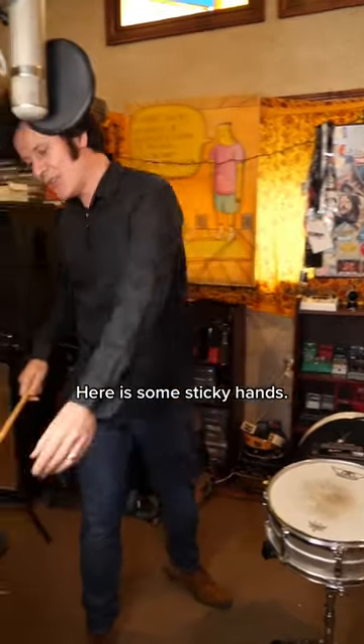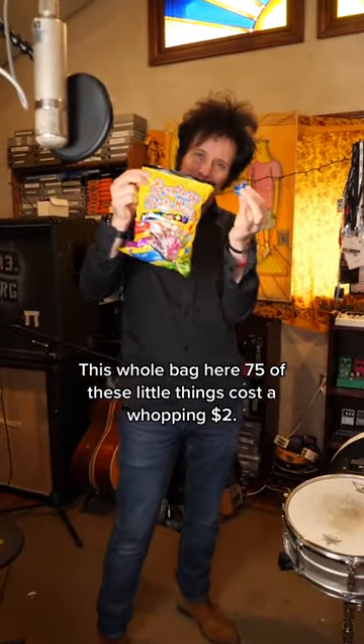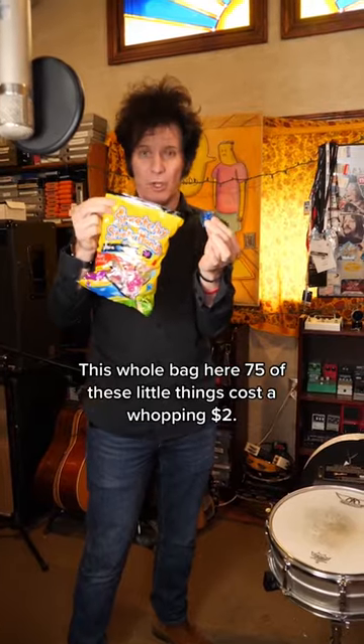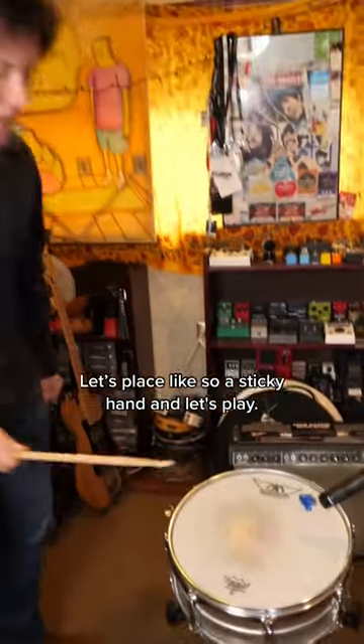Here is some sticky hands. This whole bag here — 75 of these little things — cost a whopping $2. Let's place one like so, a sticky hand, and let's play.